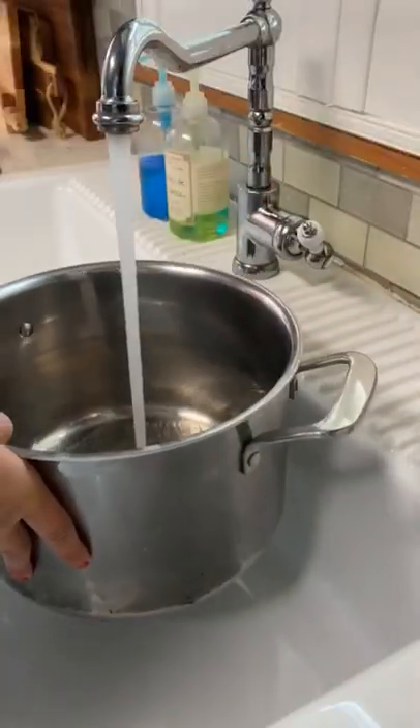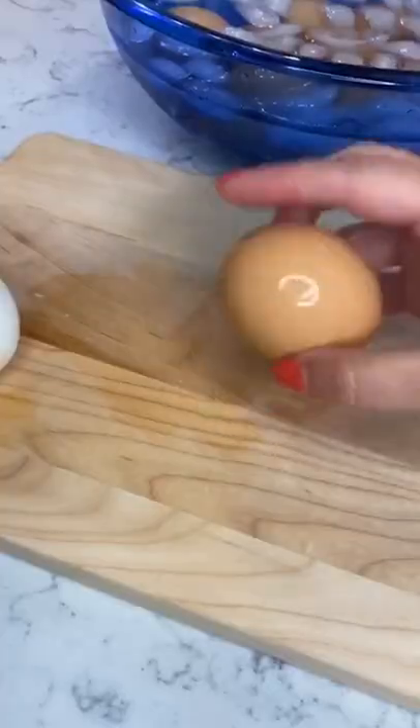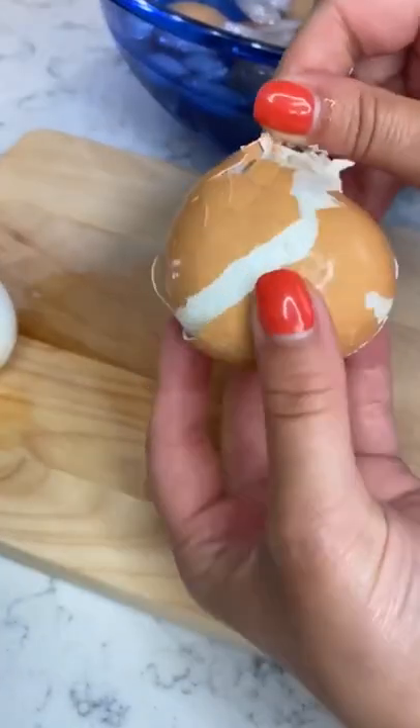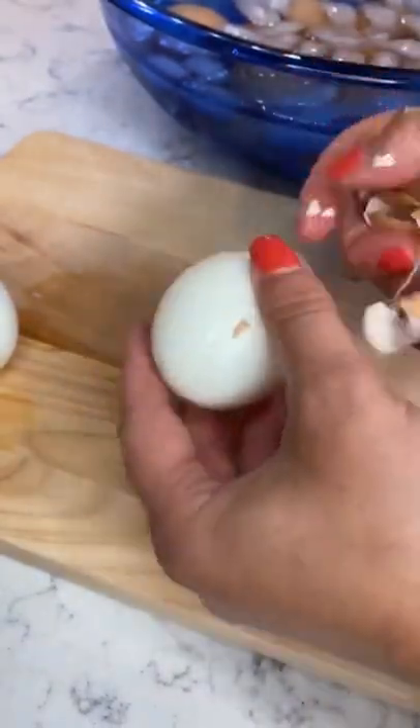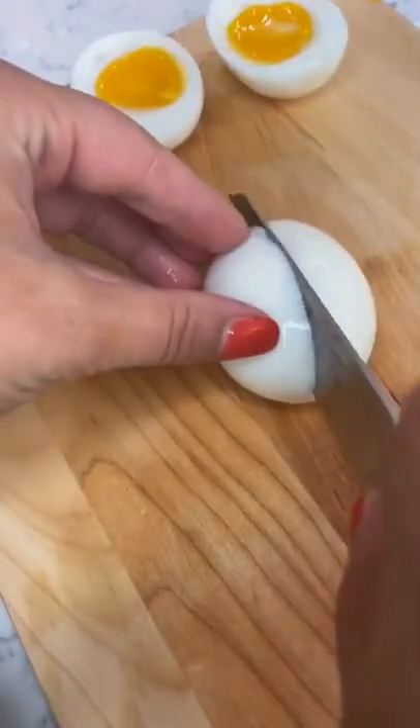The secret to soft, medium, and hard boiled eggs is all in the timing. Bring water to a boil and gently add the eggs. Some might crack while they're cooking and it's totally fine. Six minutes for soft, nine for medium, and 12 for hard is my preferred method. Be sure to immediately put the eggs in an ice bath when your timer goes off to stop them from cooking. Peel them when they're cool enough to handle — I find it's easiest to roll the eggs on a counter to loosen the shells.